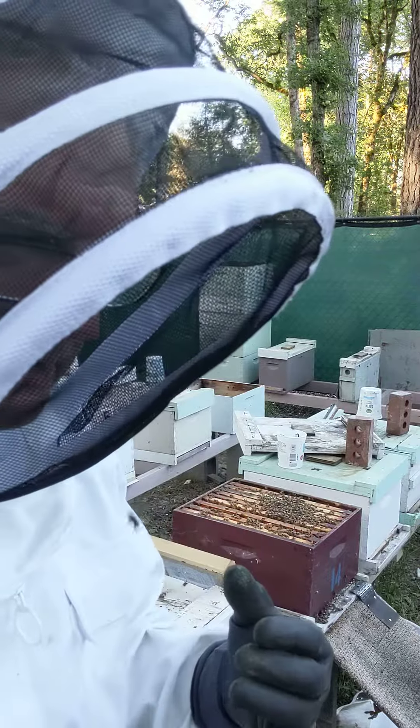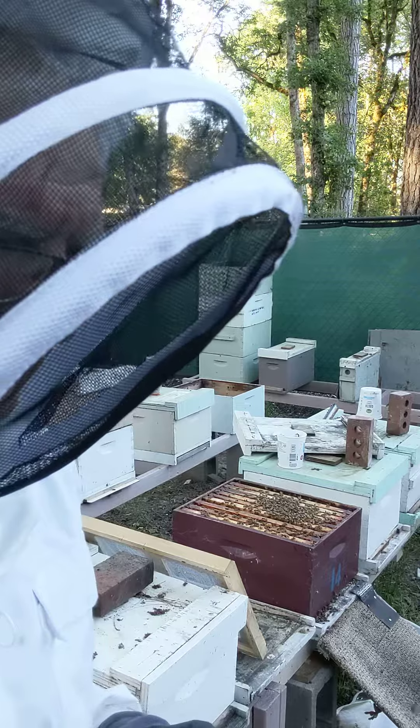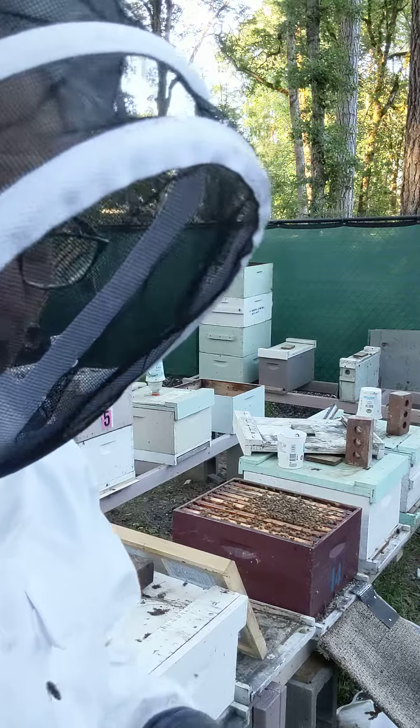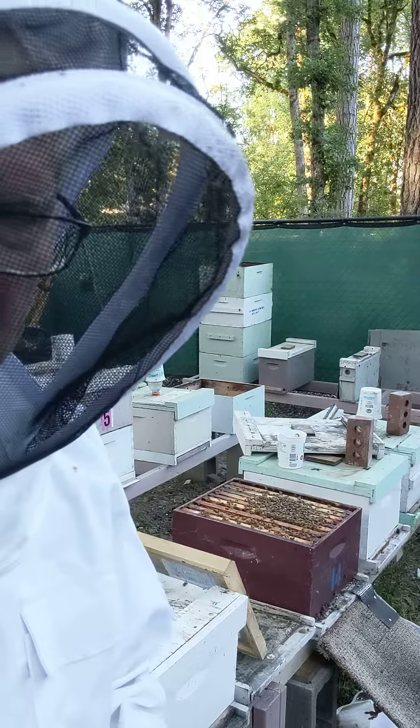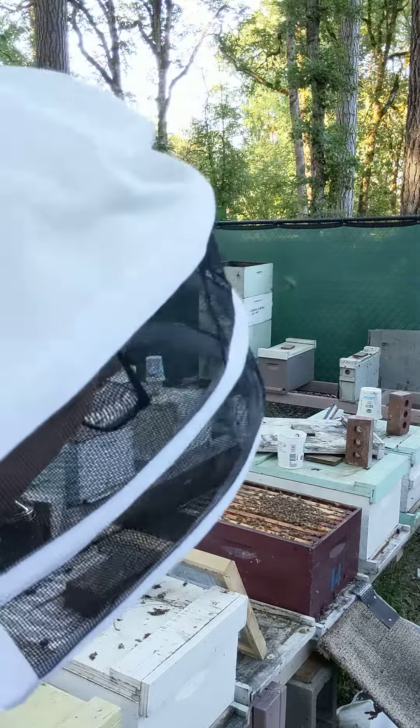So those bees have larvae and they are primed for royal jelly. In the meantime, they will flood the cells with royal jelly, so it's going to be easier for me to graft.